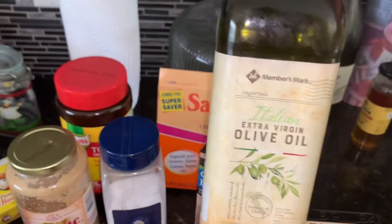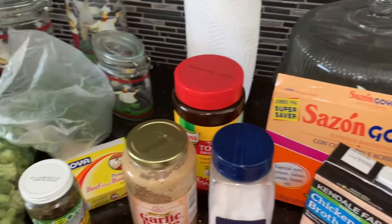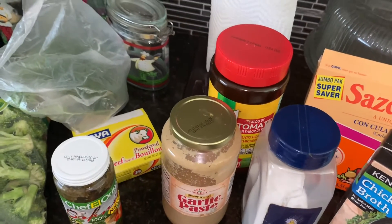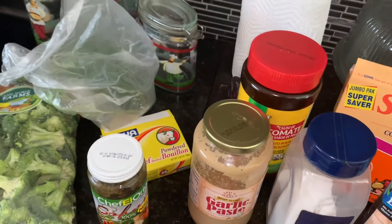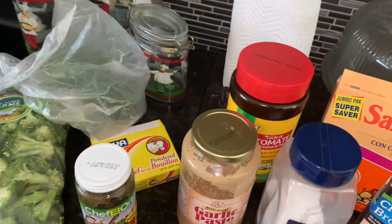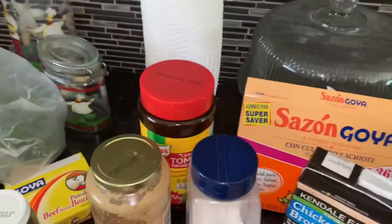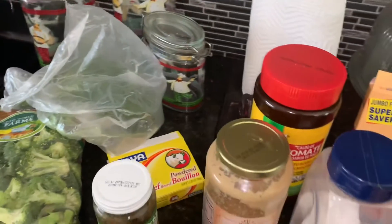Aceite de oliva, o aceite de cualquiera que sea de su conveniencia: de coco, de vegetal, de canola, como usted desee. También, como opción, se le puede usar un poco de vino, pero yo no lo hago así.